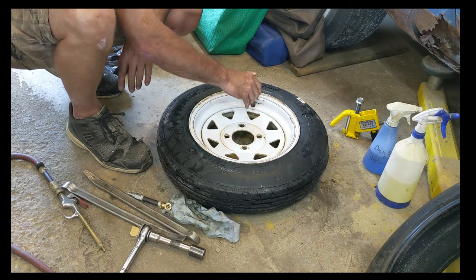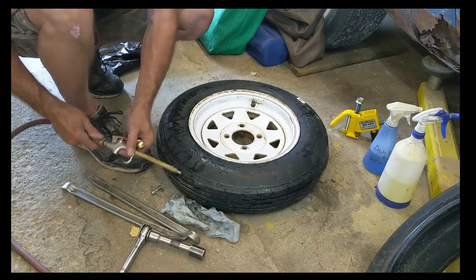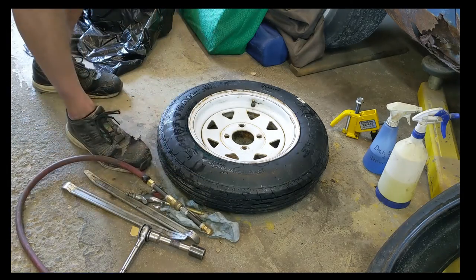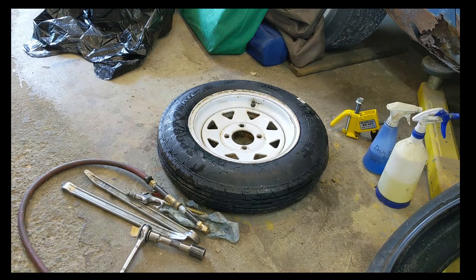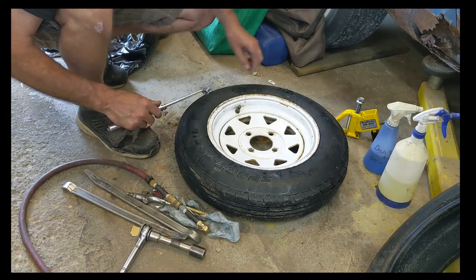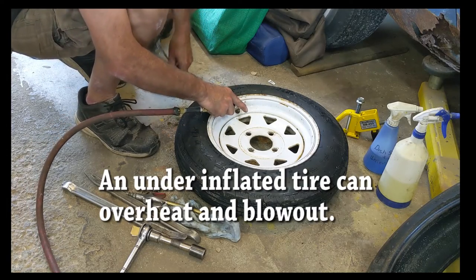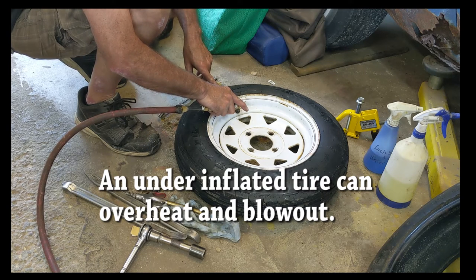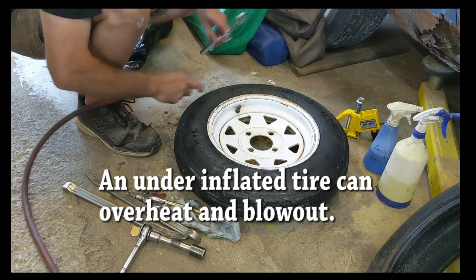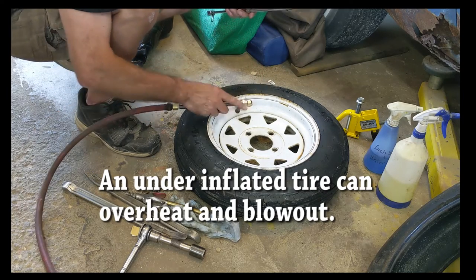I'm going to balance this tire as well, so I'll show you the balancing process. First, I'm going to put the right amount of air in. I need to find my pressure gauge. Found it — it was out of the van because we had it on our camping trip. We'll bring her up to 55 pounds. Right now it's only 15, so let's give her the berries. These are easily filled with one of those little compressors you carry in your vehicle — it doesn't take a lot to fill these little guys up.